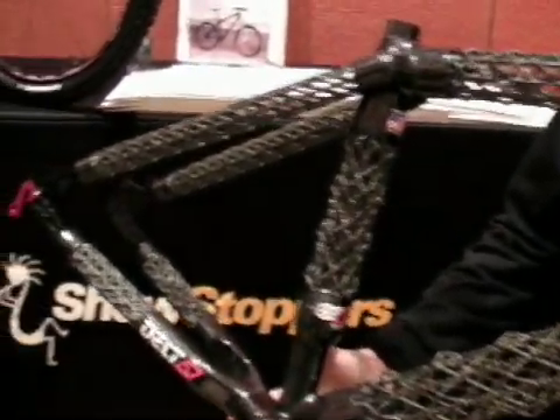My name is Tyler Evans, I'm the Bicycle Program Manager for Delta 7 Sports. This is the Orantix mountain bike frame. It's an extreme aggressive cross-country racing frame.